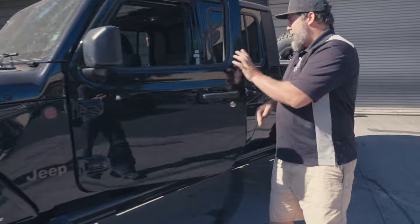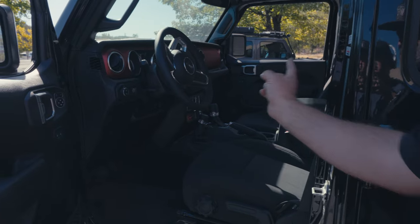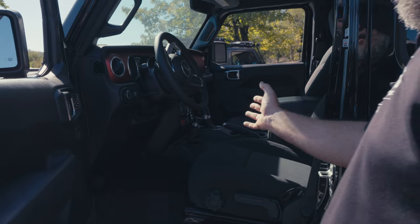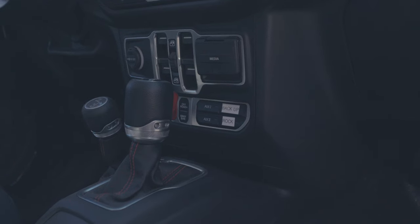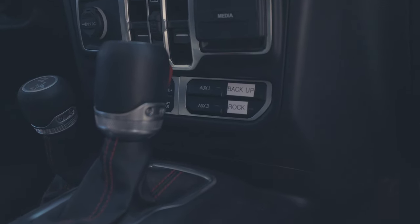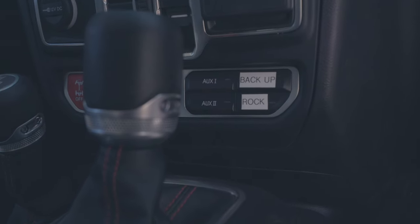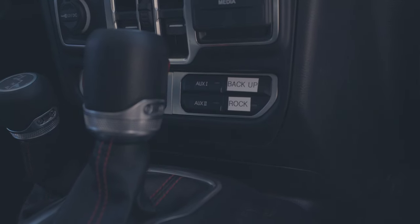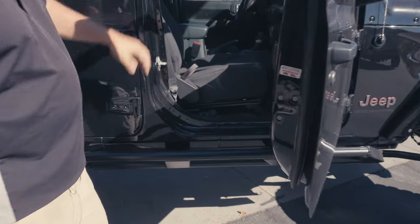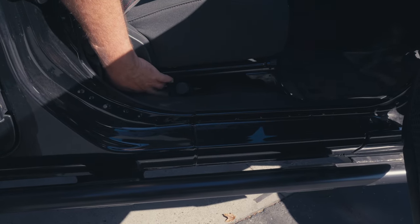Nothing really fancy going on inside — the interior is as factory as it gets. Nothing changed because the sway bar still disconnects on the dash and the lockers are still used on the dash. The only thing we have there is backup lights and rock lights on the factory accessory switches. Normally we like to put the backup lights right next to the taillight so they come on when you hit reverse, but he wanted the option to have them on or off as he wanted. And almost forgot — ARB dual compressor under the seat, chuck right there, button right here. Air compressor.